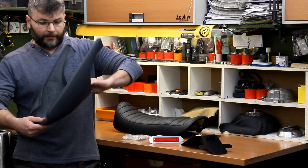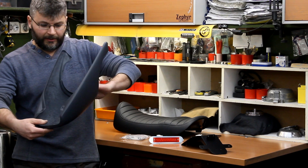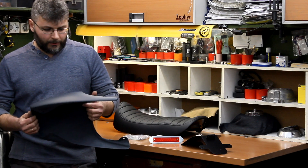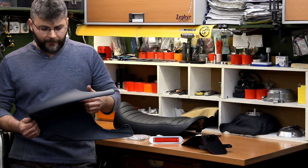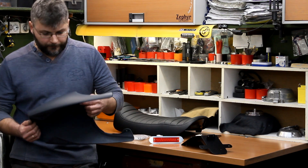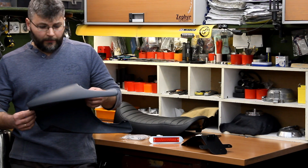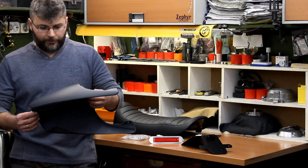Next part is the fiberglass tail. As well as the seat base, it was made by a highly skilled professional whose main working field is fiberglass and carbon parts for small aircrafts and drones. The tail comes primed so our clients could paint it in any color they wish.